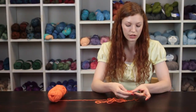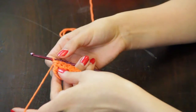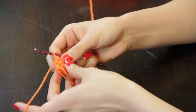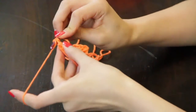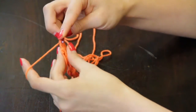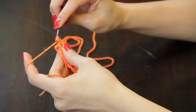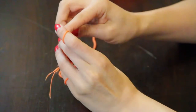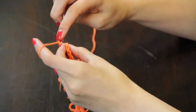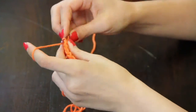Without making any turning chains, you're going to rotate your work so that the side edge is facing you. Then you will place one stitch into this corner and continue placing a stitch in every edge stitch that you've made. Then you will chain one and turn your work to work the other row of your side.